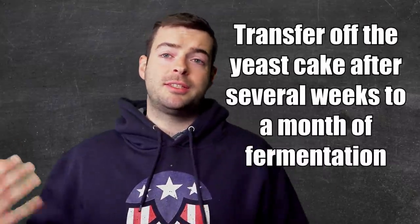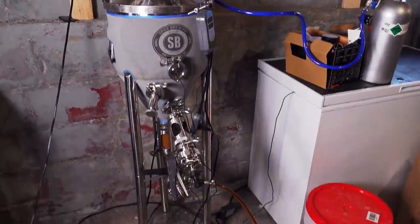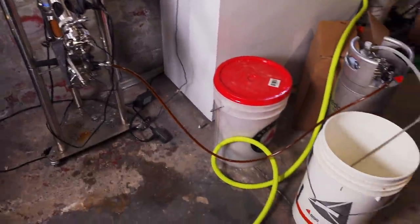Once your fermentation is done, get it packaged and leave it — that magic ingredient of time will make a big difference. Bulk aging tends to speed up the process a little compared to bottling, while bottling lets you taste and test it as it goes along. There are pros and cons to either method, but I do prefer bulk aging myself.